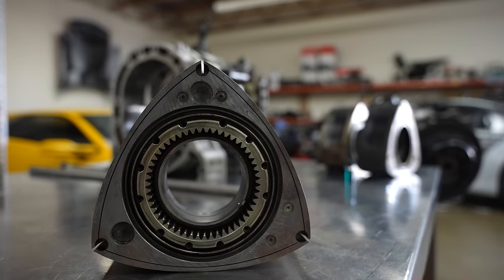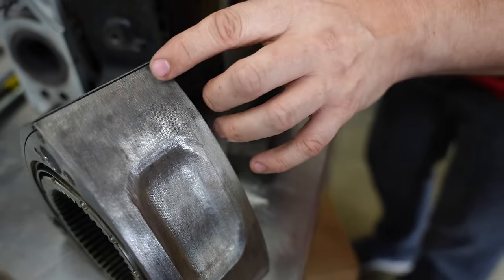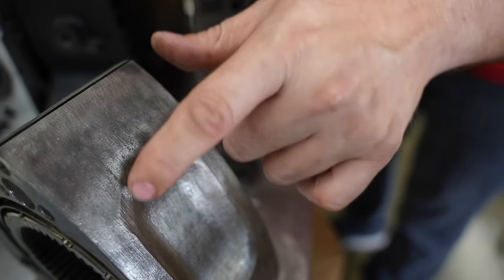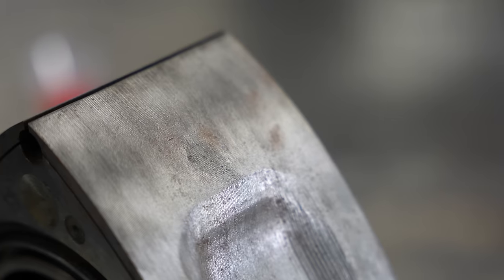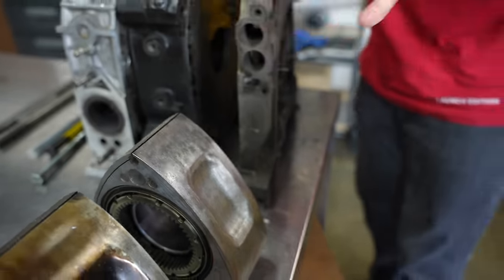This third rotor has a lot of pitting. I've cleaned it off, wire brushed it. Not the vertical lines, but the actual dots — that's from coolant rusting on there. We're going to talk more about that type of problem as well.